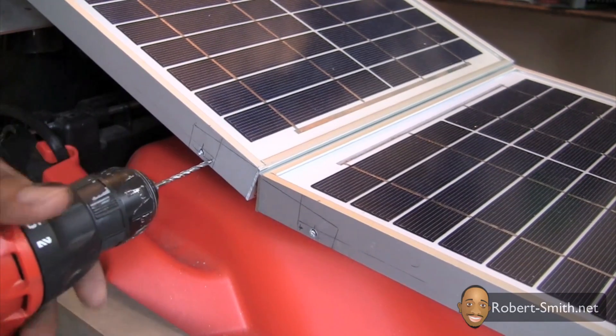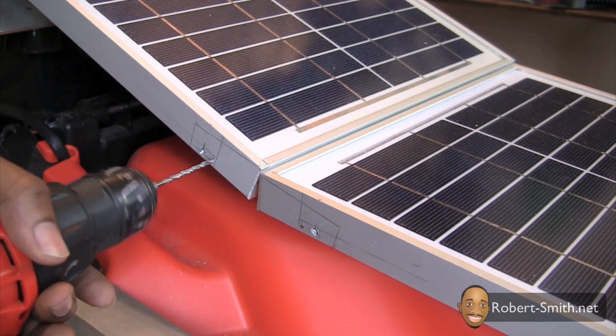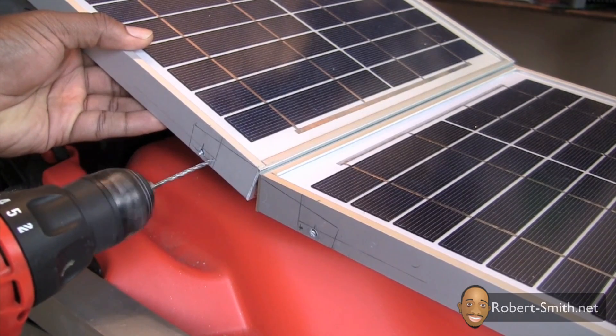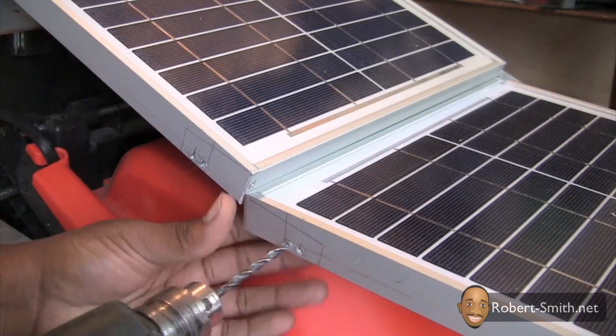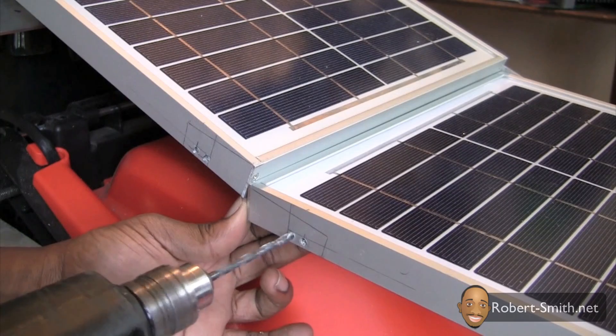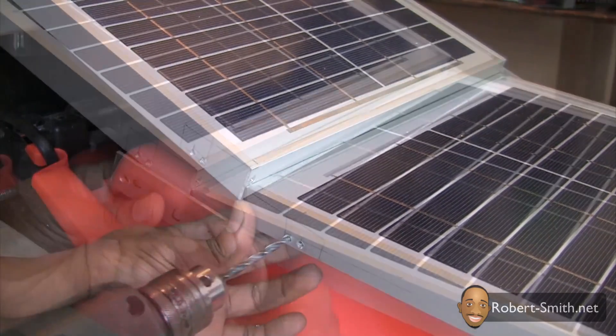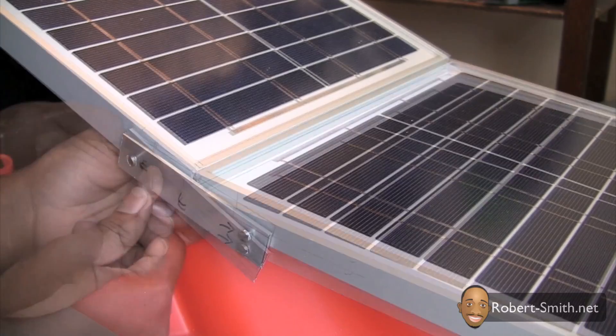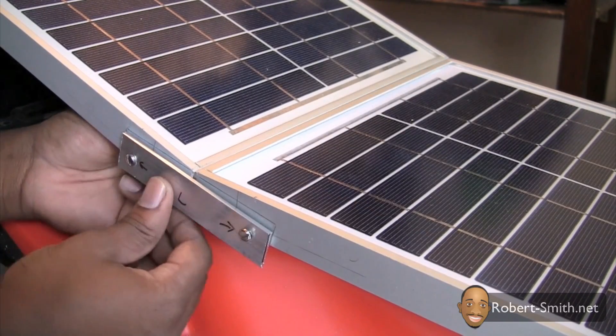Next I needed to drill two more holes to help prevent the solar panels from moving up and down. Once the connection piece was back on, I could mark and drill my holes.